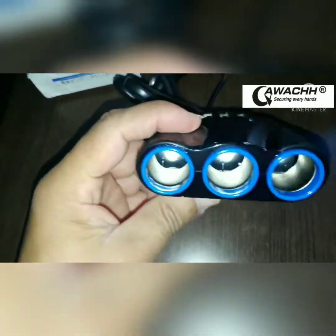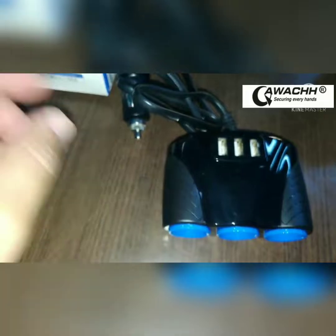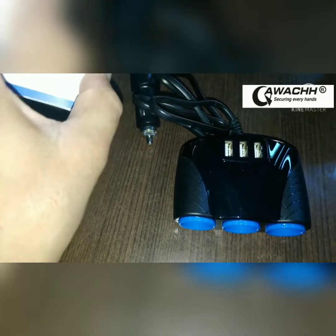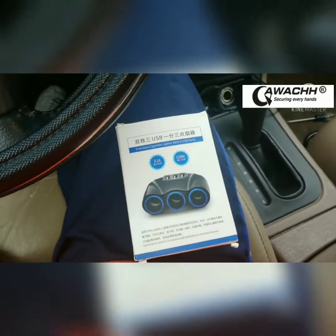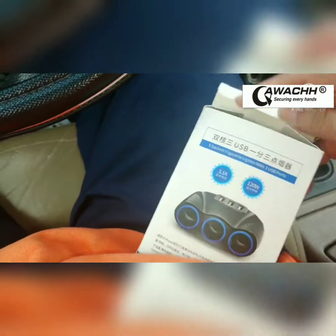We're going to go outside and see how it works — how we're going to make it work in our car. This is the three-socket car fuse, cigarette lighter sockets.